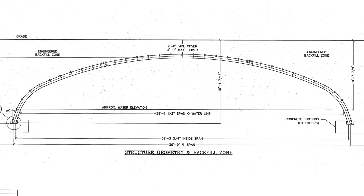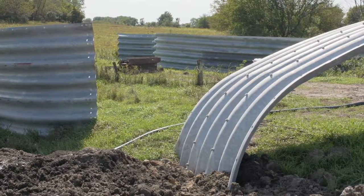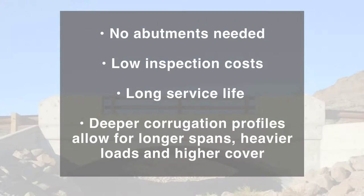Buried bridge structures can often be shipped to the project site on a single truck, making them easy to transport to remote locations. They can be installed using accelerated bridge construction, or ABC, techniques.